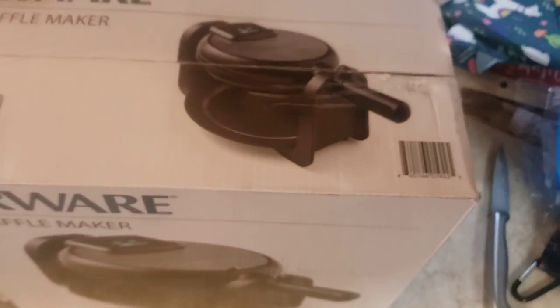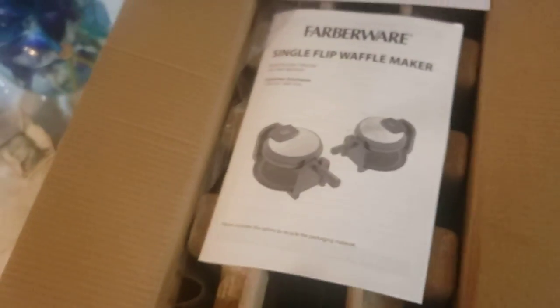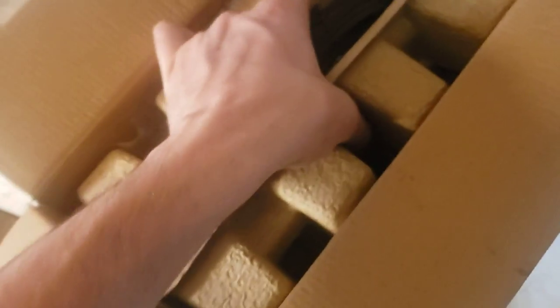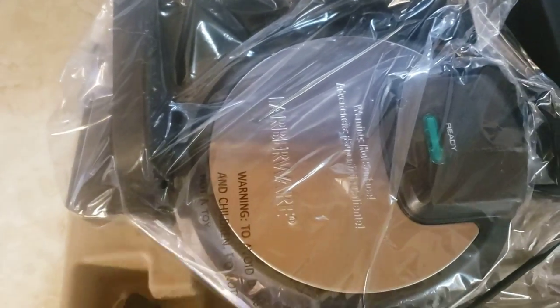So we're going to go ahead and unbox this. I'm the expert one-handed unboxer — don't worry folks, I got two hands, I just got to film with the other. So here we go. Farberware Single Flip Waffle Maker. Looks great. This looks like a deluxe product. Pulling it out — that came out nice. There's a catch plate here. That's pretty nice. And thank you Rich if you happen to see this.